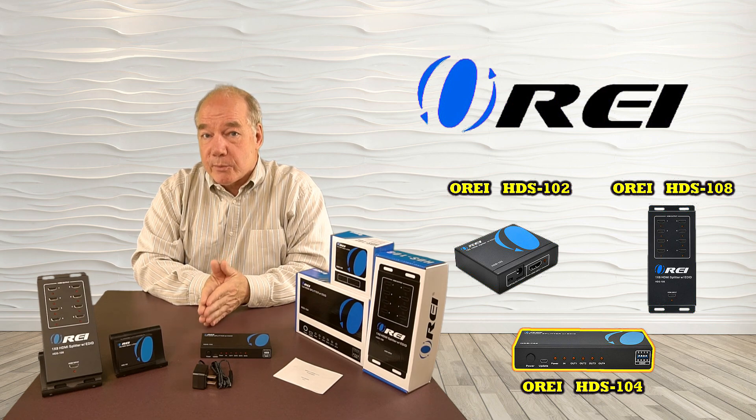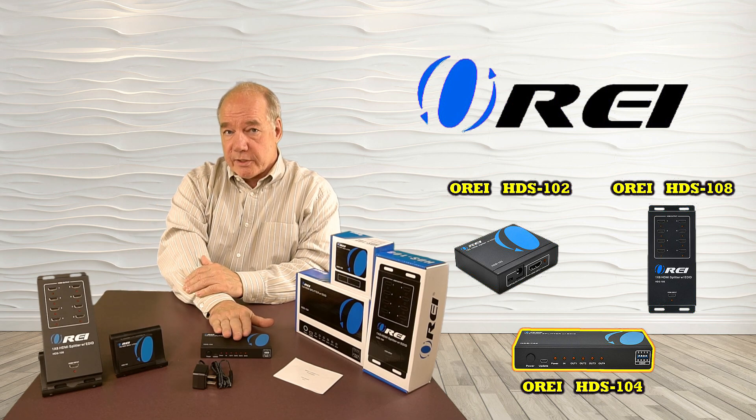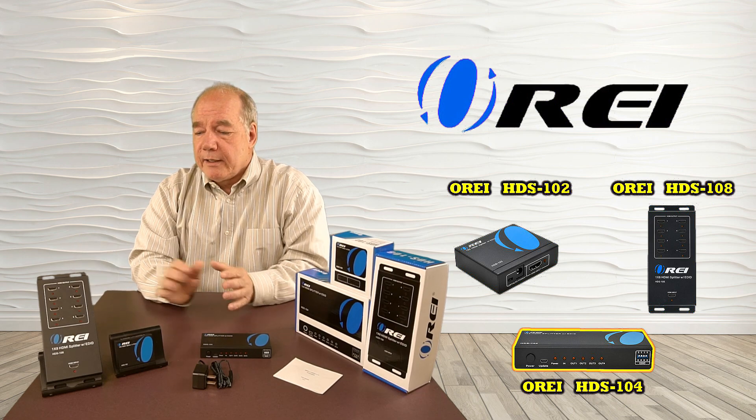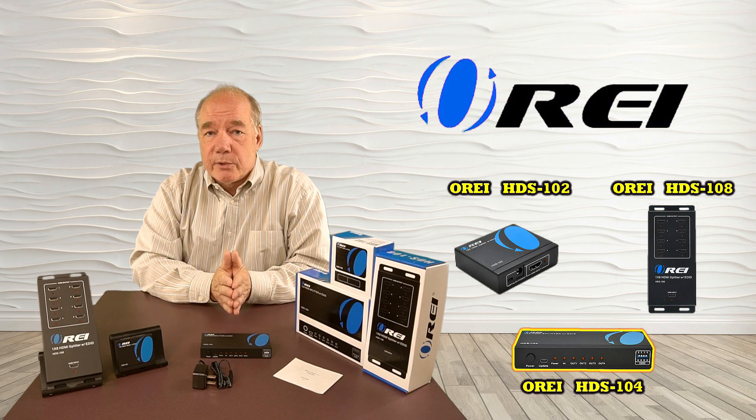The product line includes three different models: starting with the HDS-102, a two-monitor solution; the HDS-104, a four-monitor solution; and the HDS-108, which will support a complement of eight monitors simultaneously at full resolution with a single product.